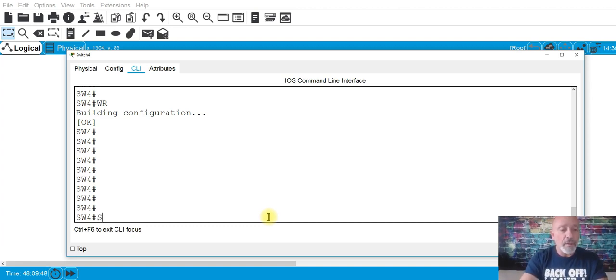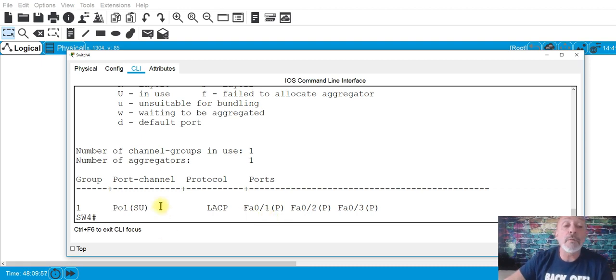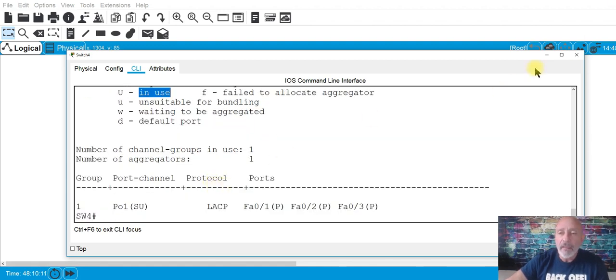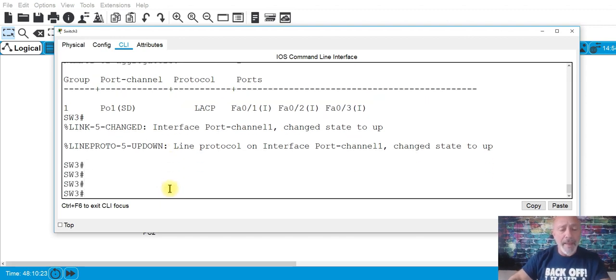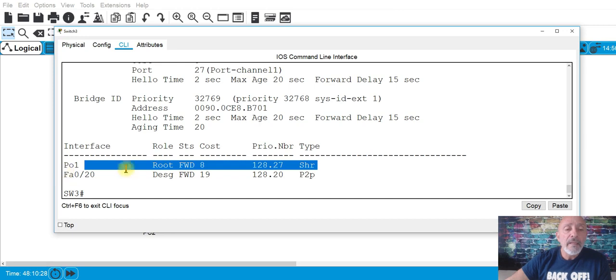Control-Z, then 'wr' and 'copy run start'. Now run 'show etherchannel summary' — you can see 'SU': S means layer two, and U means it's in use, it's up and working. And SW3 also changed state to up because the other side came up.